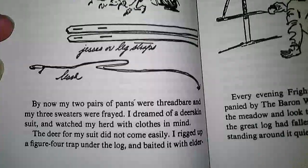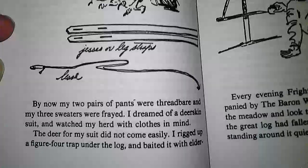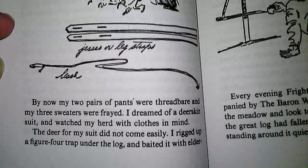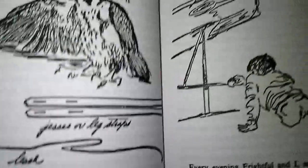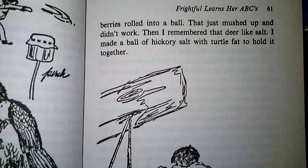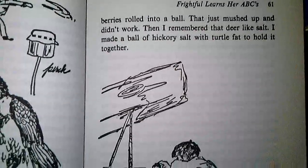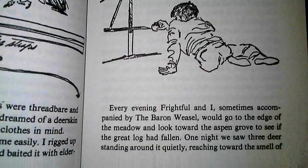By now, my two pairs of pants were threadbare, and my three sweaters were frayed. I dreamed of a deerskin suit and watched my herd with clothes in mind. The deer for my suit did not come easily. I rigged up a figure-four trap under the log and baited it with elderberries rolled into a ball. That just mushed up and didn't work. Then I remembered that deer liked salt. I made a ball of hickory salt with turtle fat to hold it together.